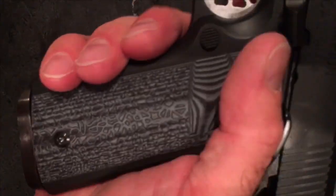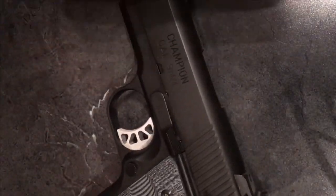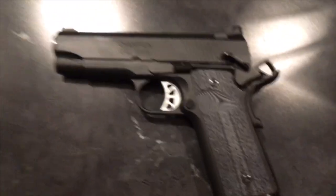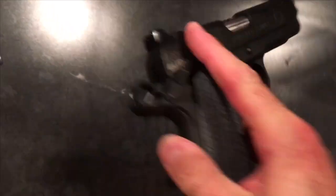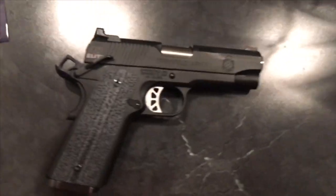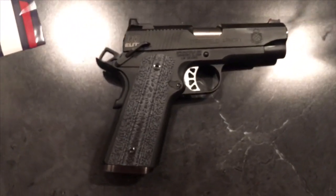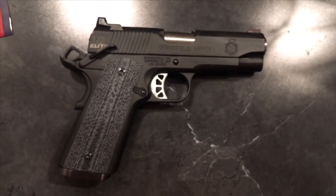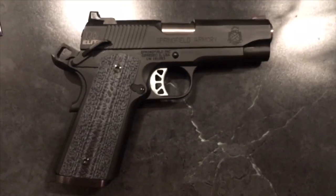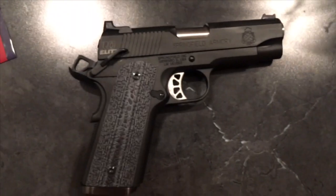I really like these. I think they make the gun look very nice. It almost has that TRP look, but I have way less into this gun than a TRP would have cost me.